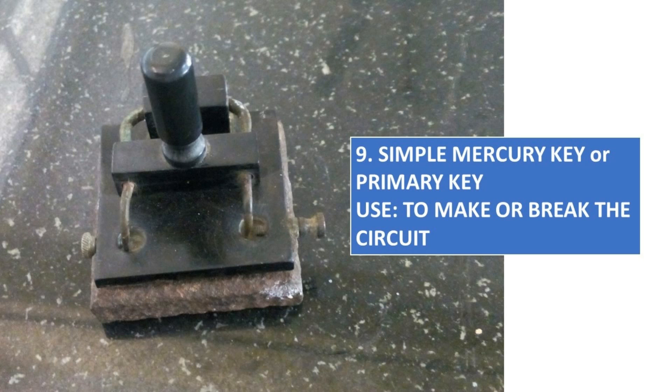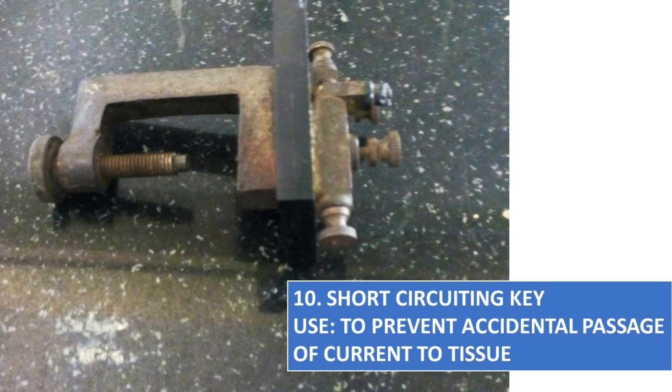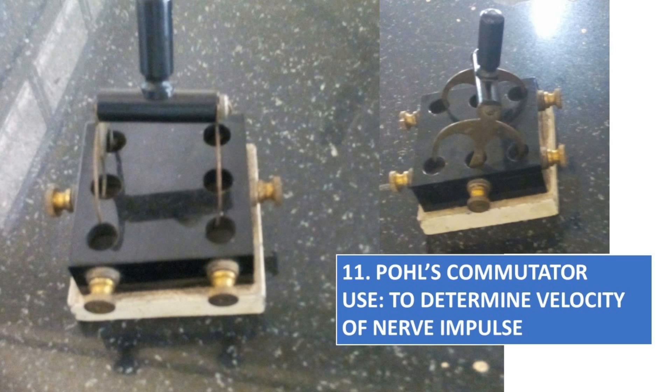Simple Mercury Key or Primary Key, to make or break the circuit. Short-circuiting Key, to prevent accidental passage of current to the tissue.